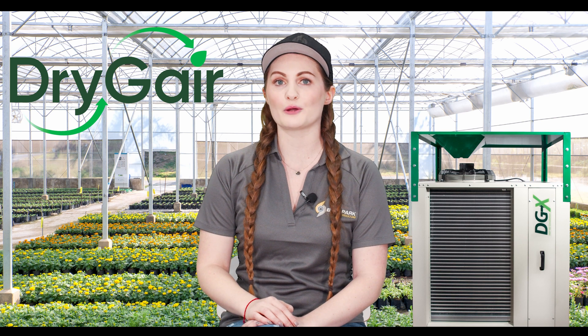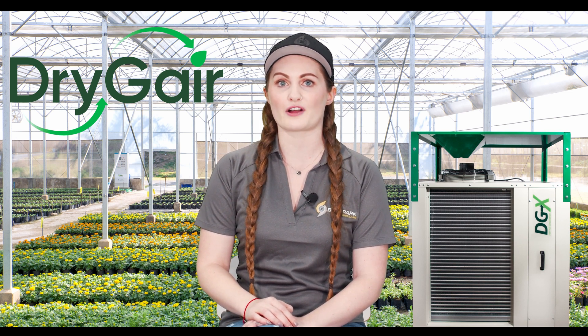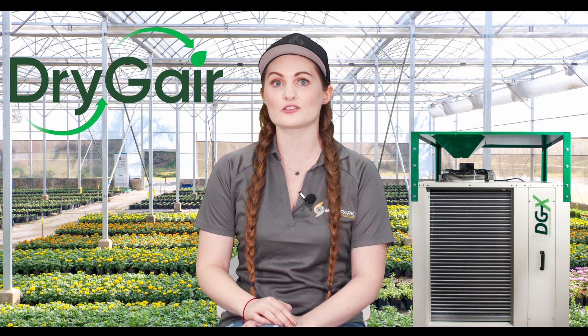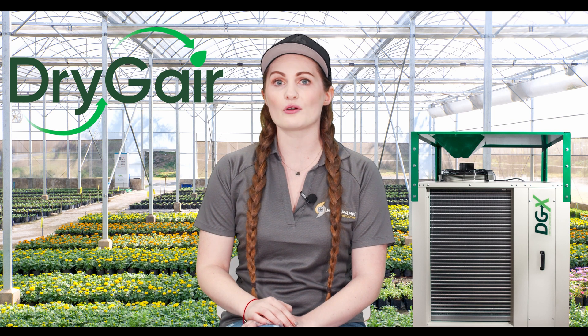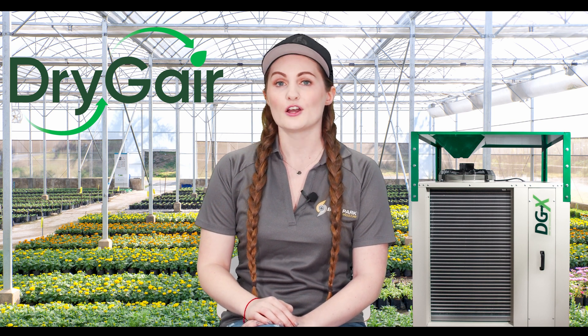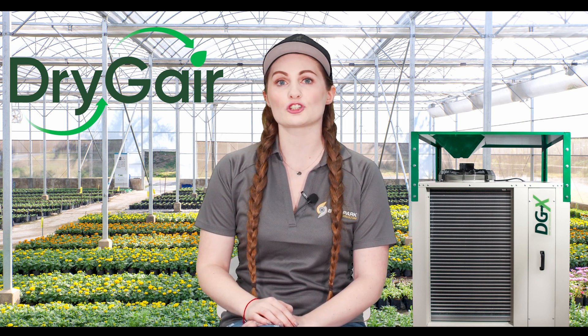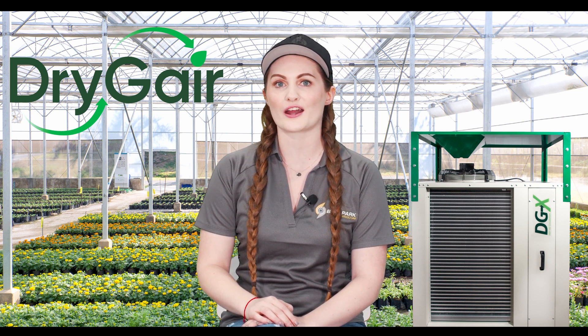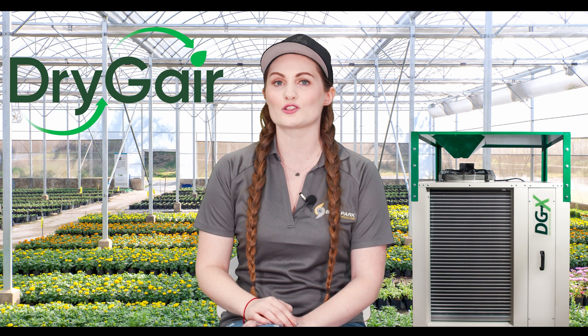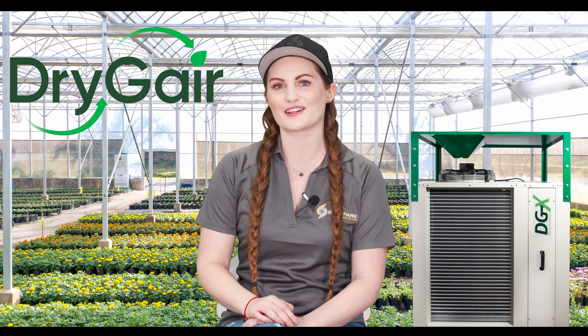It's very common for growers to experiment with brand A, Q, or Z because they were recommended by a friend or they fit the budget. It doesn't take long for those growers to reach out to Bell Park and Dry Gear because their brand A, Q, or Z units aren't delivering the consistent results they had expected. So, with all these options but just two approaches to dehumidification, we decided to do a product comparison video to try and clear up some of the noise and sort out engineering facts versus marketing fluff.